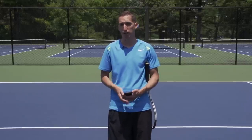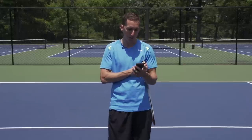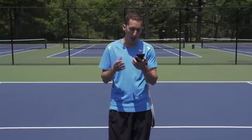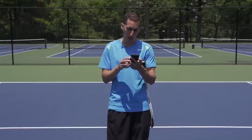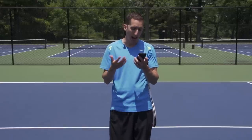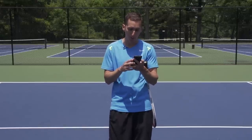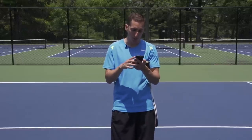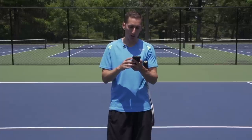Hey, this is Ian from EssentialTennis.com. Welcome to this video in which I'm going to be talking about what grip is best for creating topspin. This question really came to us from Max Diamond, who wrote to me in comments below another video and said, what is not clear to me is how the grip affects topspin.